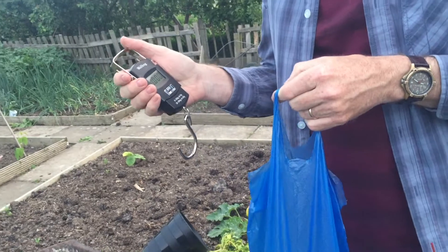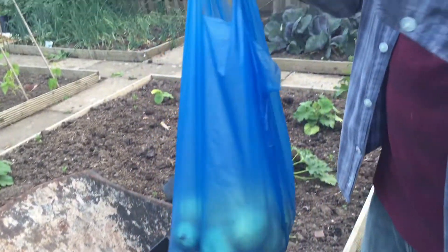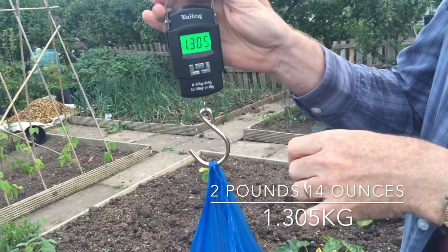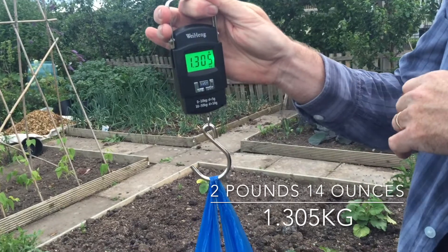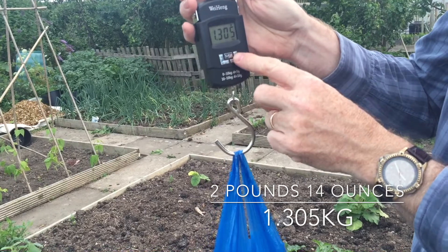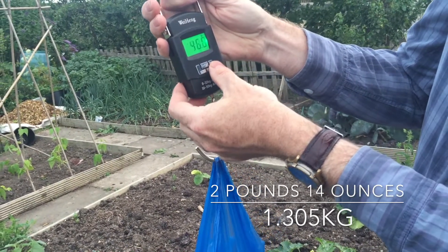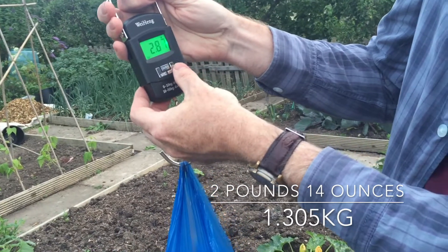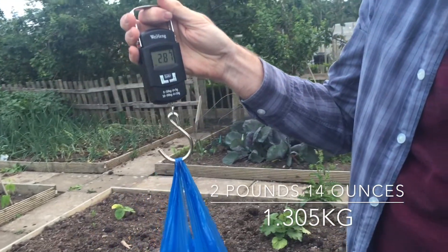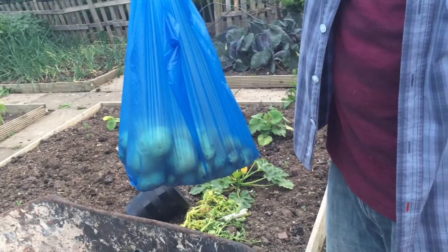I've combined together all the potatoes now into one bag and we're just going to weigh them. 1 kilo 305 grams, which is 46 ounces — 2.9 pounds. Just nearly 3 pounds of potatoes, which is fine. That's great. I'll be great for our dinner tomorrow.